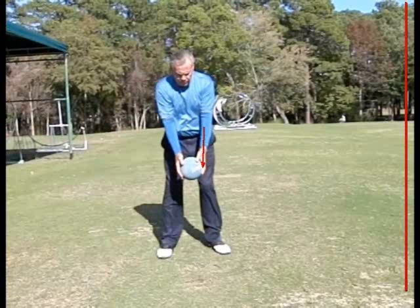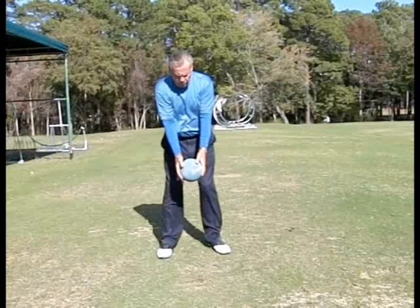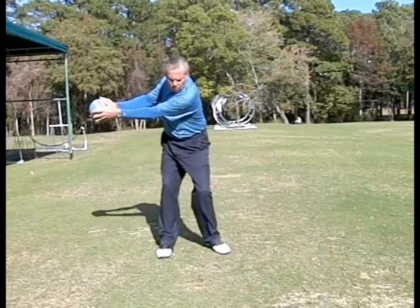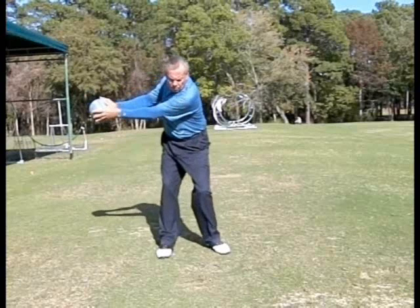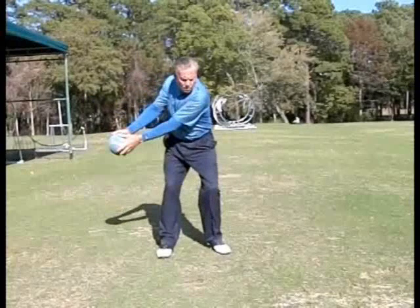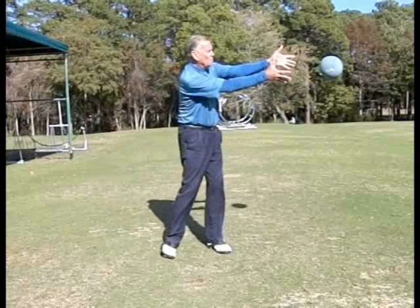If you do this 10 to 15 minutes, two or three times a week, it'll start to make you understand the sequence in which this goes. You can see when I'm coming back and going through the sequences: the left side moves first pulling, then the hips clear, then the hands release.